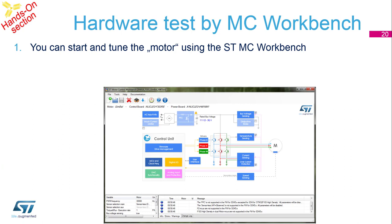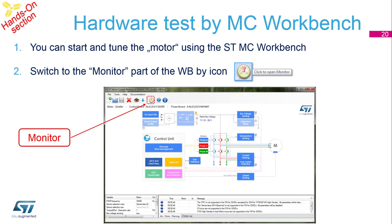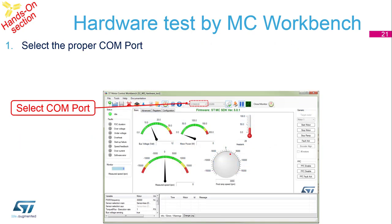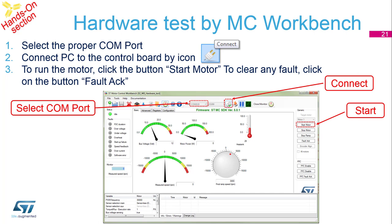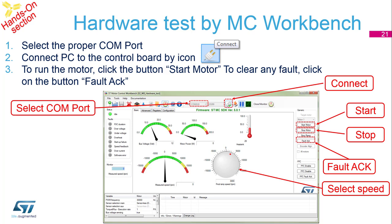The first part of the interface is a window where you can start and tune the motor. The second part is the Monitor, where you can interact with the motor. In the Monitor, the first step is to select the COM port of the USB driver and click Reconnect. If there is a green node showing the firmware and STMC SDK version, it means the board is connected. On the right side there are buttons for controlling the motor: Start, Stop, Fault Acknowledge, and speed selection. You can now play with your motor, and if everything works correctly, this session is a success.